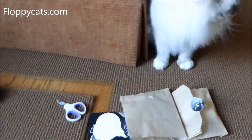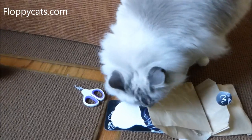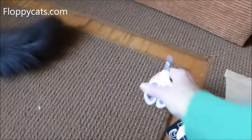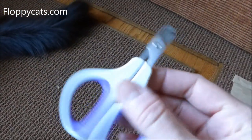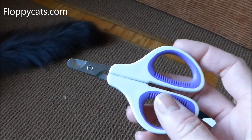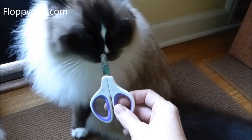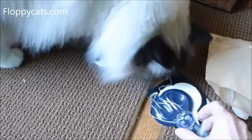Alright folks, we got some new products in the mail. The main product of this video, which is one that we were sent to review, are these clippers. They're made by Whisker Wishes, who also make the Satay Scratcher that we've reviewed in the past. And they're open because I already opened them to use them on the cat's claws.